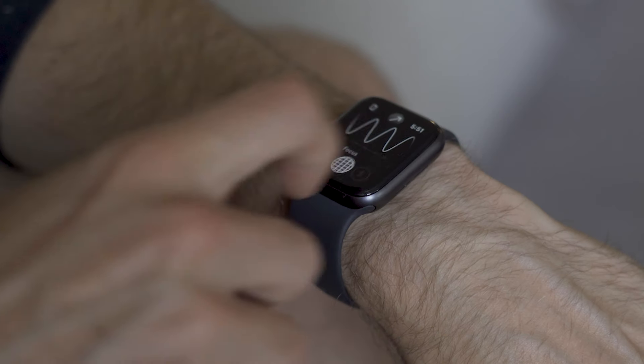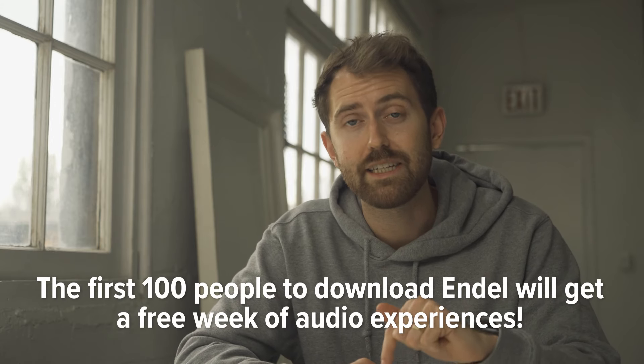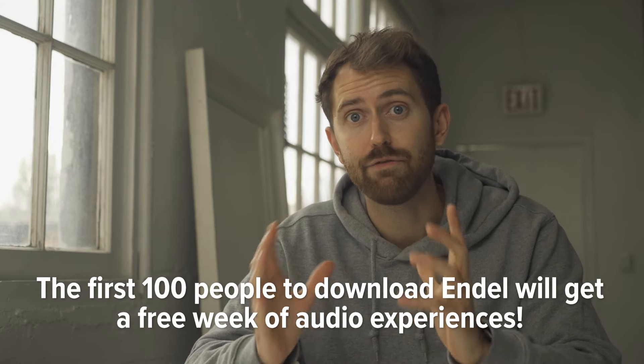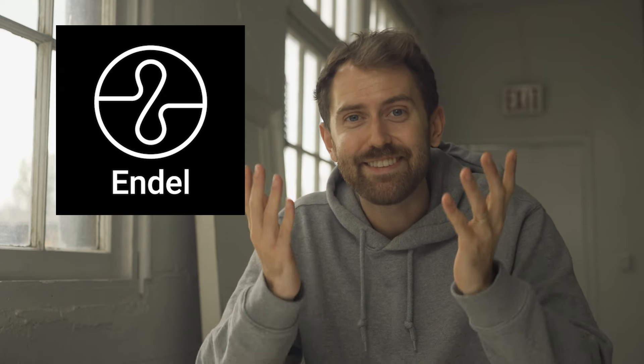What's also cool is that it comes on my watch as well, so if I want to keep my phone out of the room and really focus, that's an option too. If you're interested in Endel and want to give it a try, the first 100 people that click the link in the description are going to get a week of free audio environments to try out. So if you want to boost your productivity, relax, or sleep better — definitely give Endel a try, and I'll see you all in the next one.